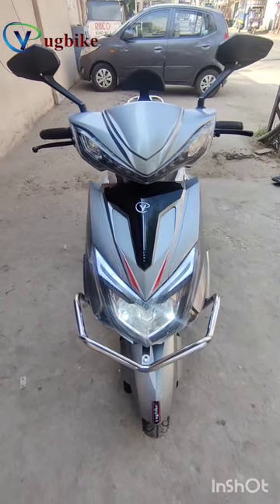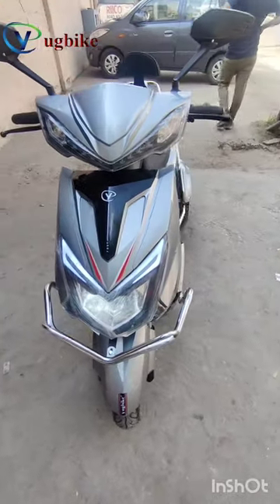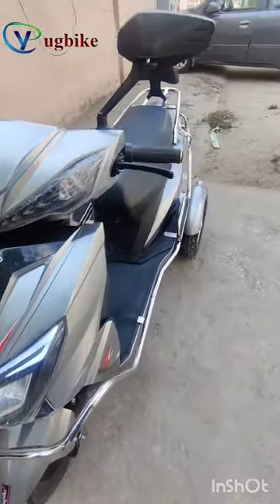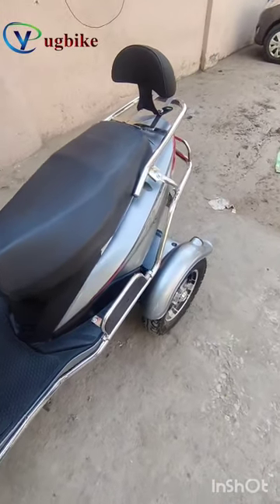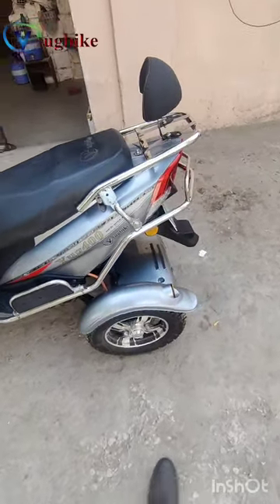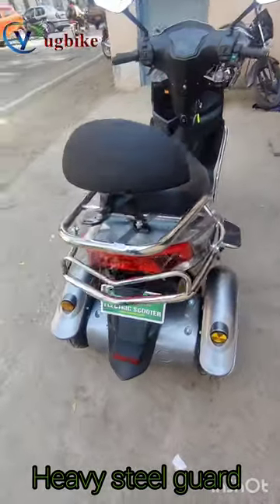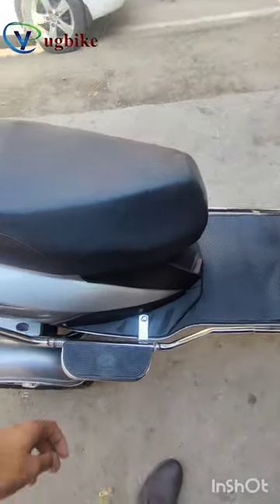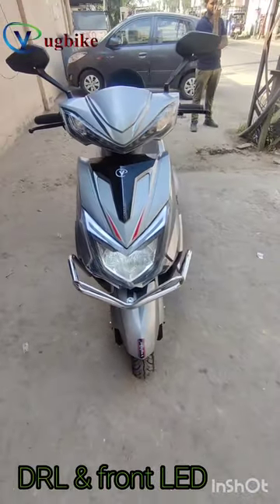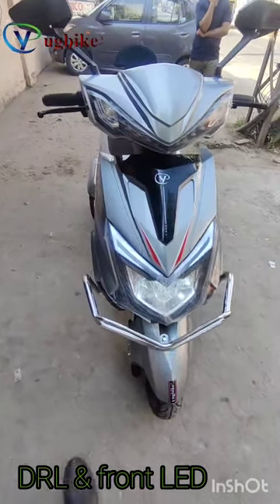Yugbike electric scooter, specially designed for handicapped persons and people who want a comfortable ride. This is the side look, back look with heavy steel guard, side look with footrest, and this is the front look. The DRL and light is on with heavy steel guard.